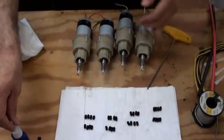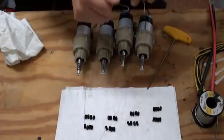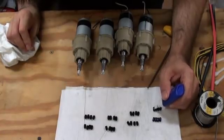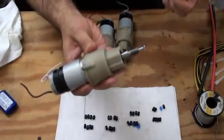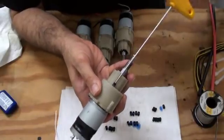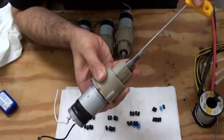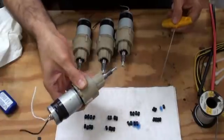We use eight screws for each gearbox, and a little drop of thread locker on each fastener. Use the T-handle Allen wrench to just drive the screws home — run them in until the screws just bottom out, and then back off about a half a turn.